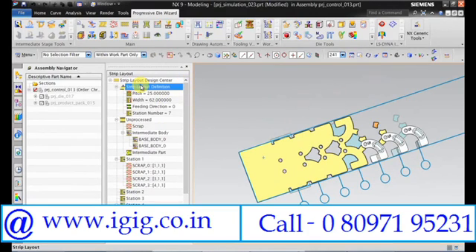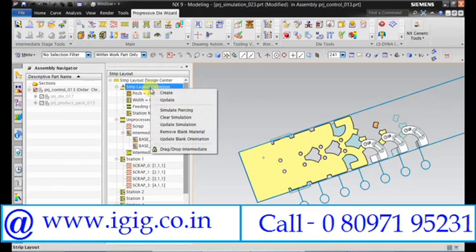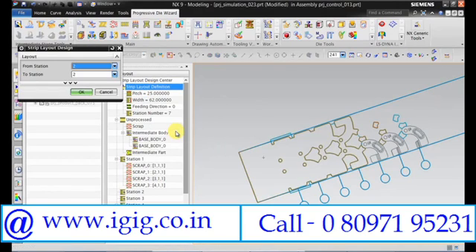For that we need to remove the blank material. From station 4 to 7, click OK.